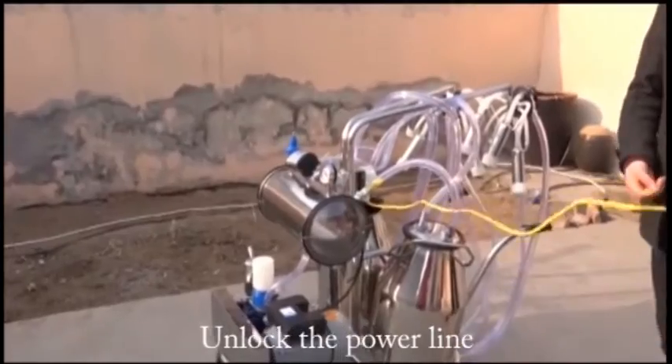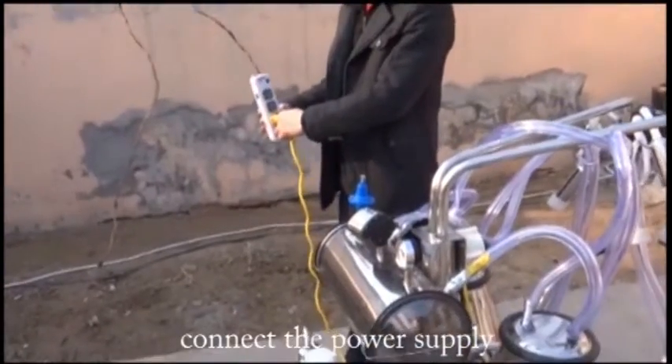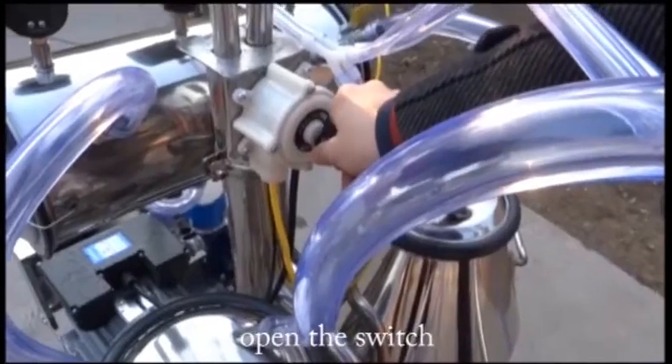Unlock the pour line. Connect the pour supply. Pour out the two prior valves. Open the switch.